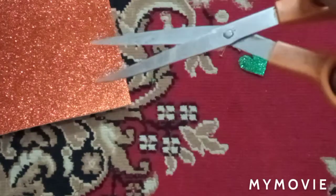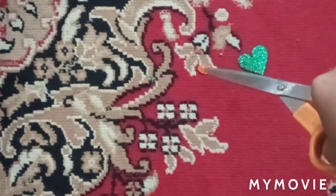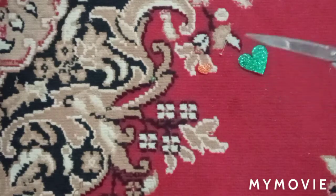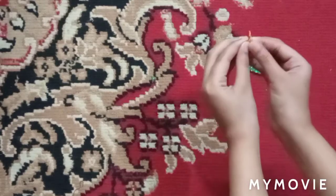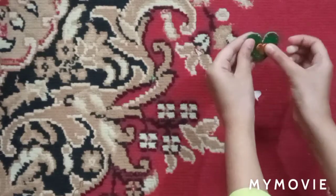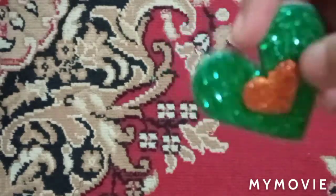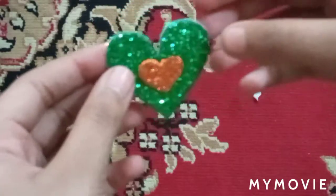I have cut one more heart from the orange glitter sheet, and now I will paste this onto the green glitter sheet heart. As you can see, I've pasted the smaller orange heart on top of the green heart, and our first DIY shape is ready. We'll stick this to the clip afterwards. Now we will make one more.